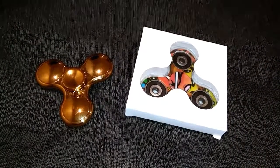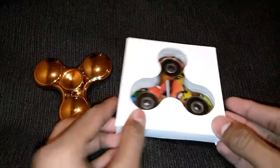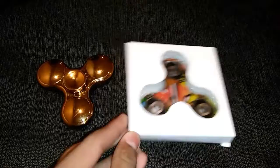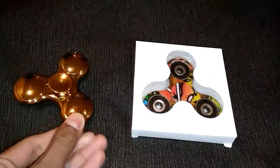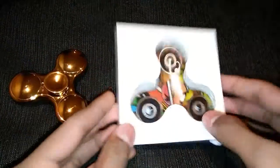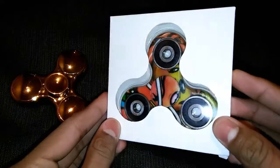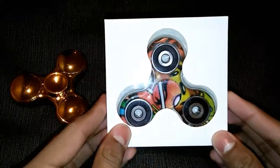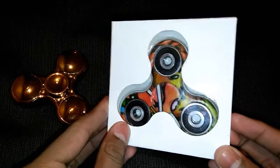Hi there, this is Baloo. In this video we are going to unbox this new stylish funky fidget spinner. There are so many fidget spinners — some of them are metal, some of them are plastic, and some of them are metal as well as plastic. I have purchased this product in Australia in a local store for $10.